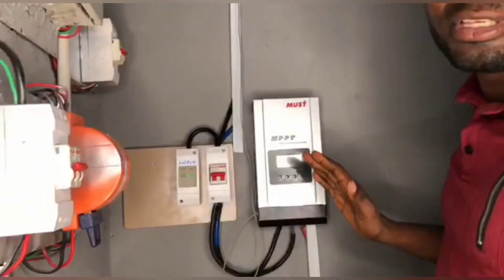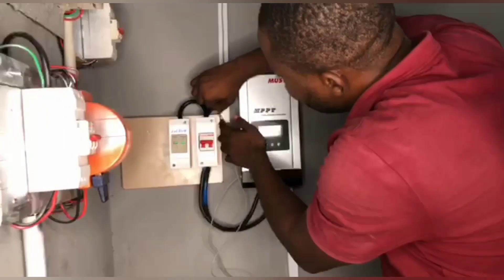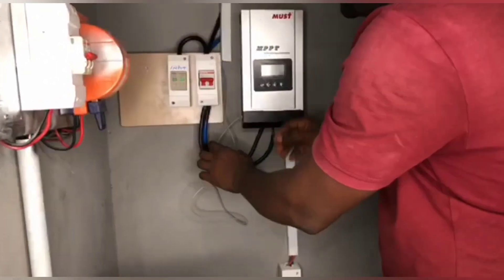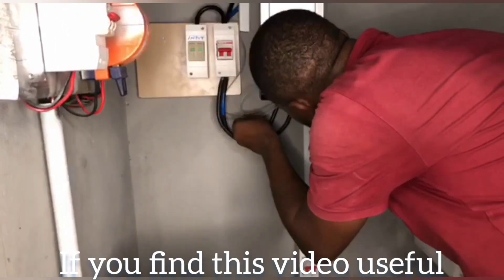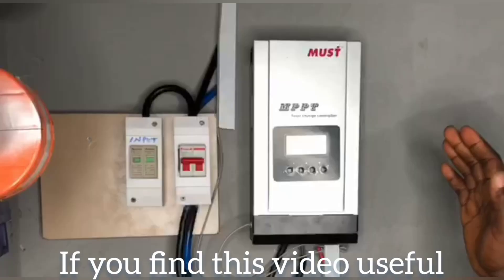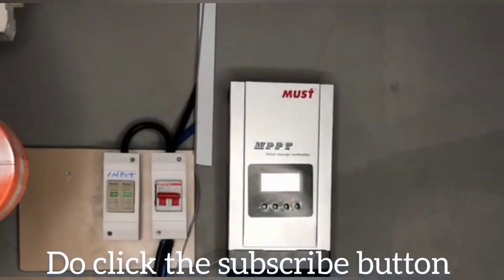Because I want this to be neatly connected, I will have to neatly place this. I'm supposed to put it inside this trunk, but I want it to be on its own so that nothing happens to this cable. I will take it down and route it in. With this, I have successfully installed my battery temperature sensor.